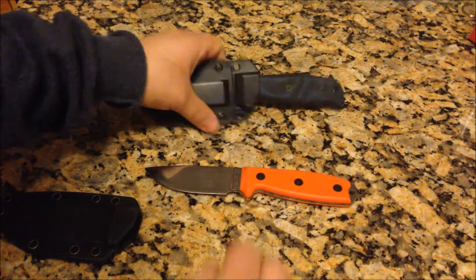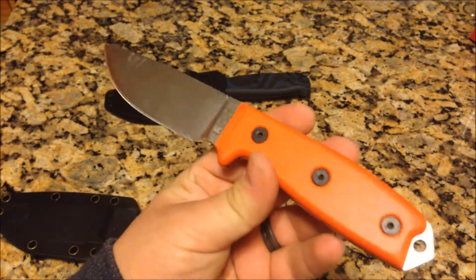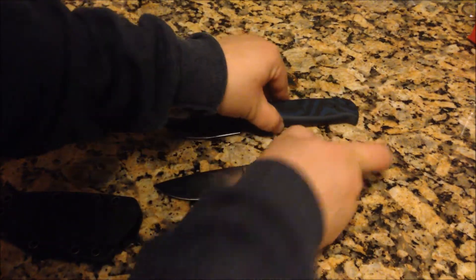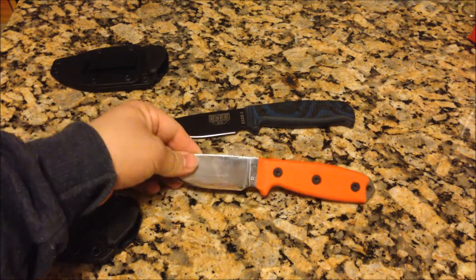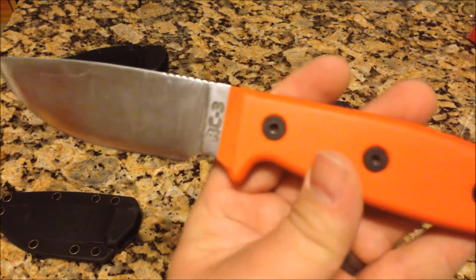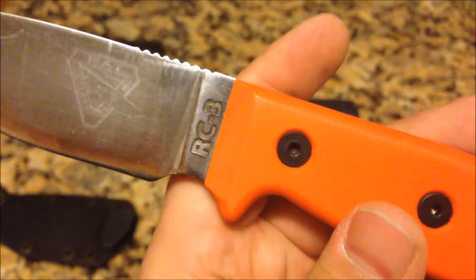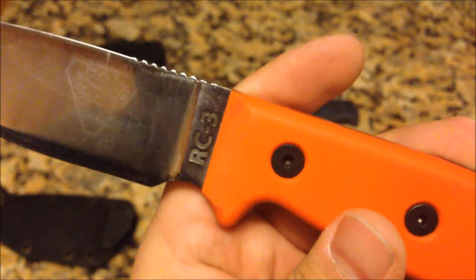If you go to their website you're not going to be able to find this knife because it's been modified — I'll explain my modifications in a minute. The standard Essie knife has green handles. As you notice it says RC3 on there, because that's when it was manufactured under the RAT Cutlery name.